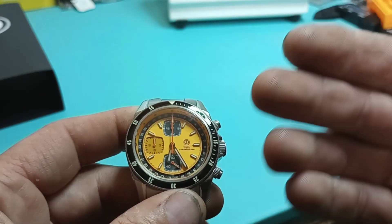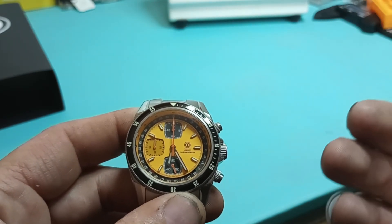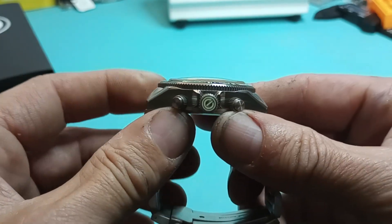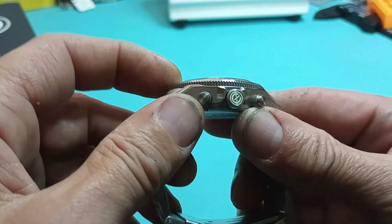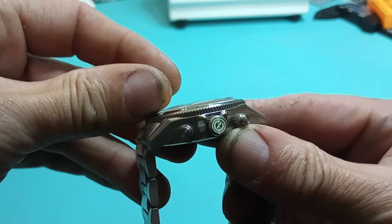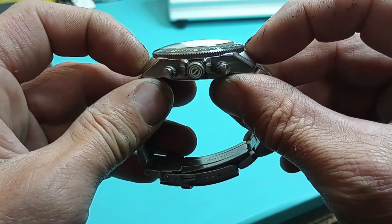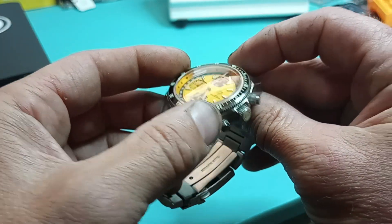So basically the watch is based off of the Civil War ironclads — the Monitor and the Merrimack battle. It's really based more off the Monitor, like the side profile of the case and everything like that. The way they actually set the bezel — it's actually set down, recessed a little bit below the sapphire to help protect it and keep you from bumping it. It's also set kind of down into the case, with end links and stuff here to help you keep from bumping the bezel.